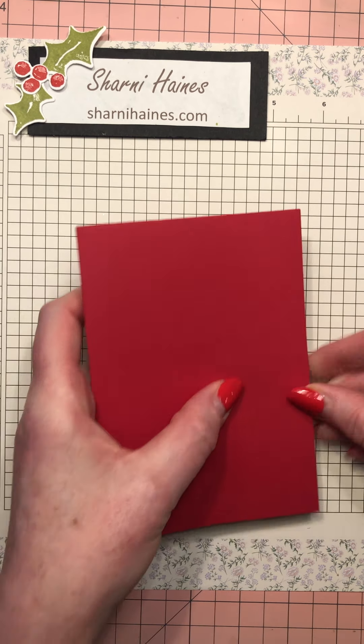Sometimes it overlaps a little bit here if it's not a perfectly cut box - but let's face it, who is perfect? That doesn't mean you can't make a really nice box anyway.